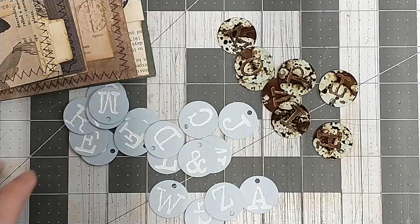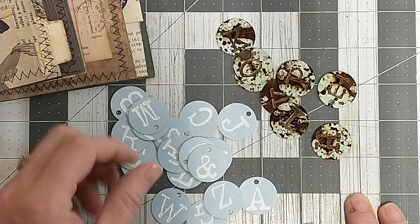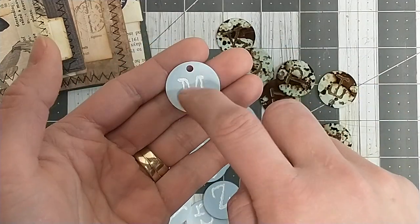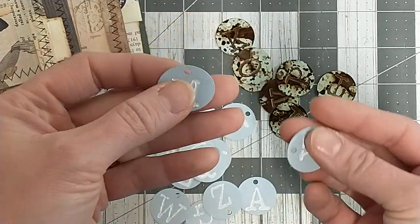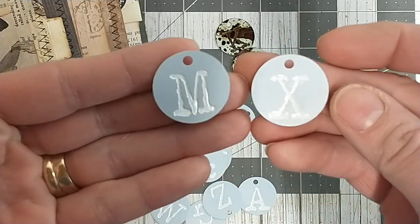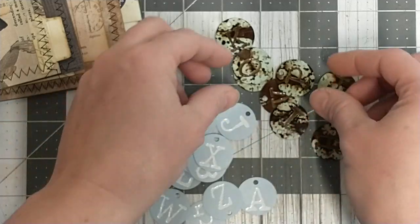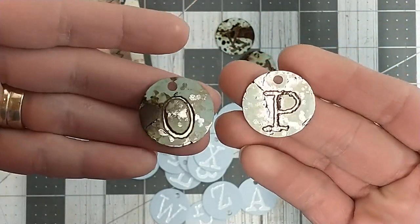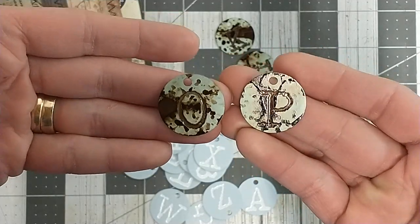Hey everybody, it's Lacey. Welcome to Paws and Paper. So I have a super simple video today. I had come across these little metal pieces — they're like a real pale blue and white — and they're little charm pieces. I would probably not use these as they are, so I thought I should age them. And how cool did those turn out? I mean, that's super cool.